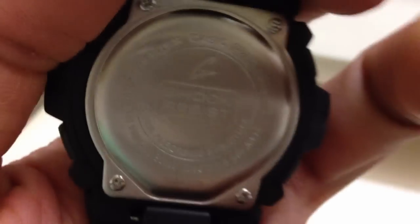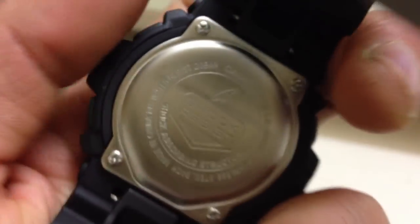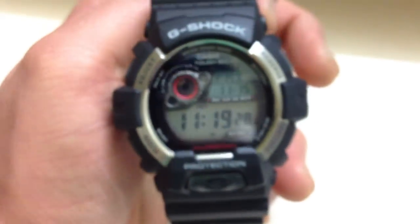Here's the back — nice curved stainless steel, shock resistant as you'd expect from a G-Shock, and water resistant to 20 bar. It's a really nice watch, I love it. Thanks for watching — if you liked it, give a thumbs up and subscribe to my channel. Peace.